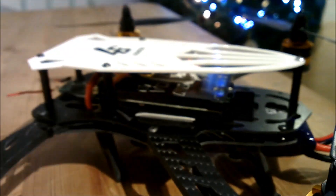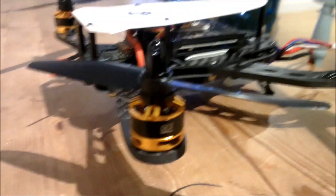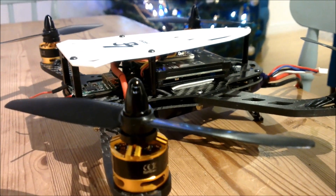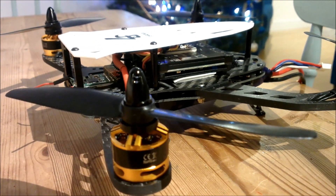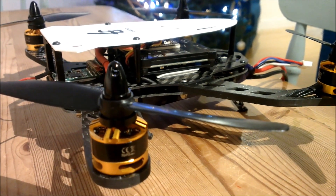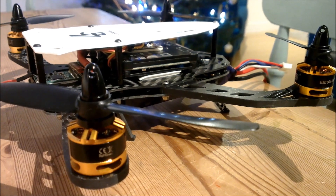The first Q-brain I tried unfortunately blew up one of my DYS motors - there might have been something in the motor. I tapped it all out before powering up but it blew the Q-brain up too. I've now got three quadcopters in various states of disrepair and one that actually flies, which is amazing.